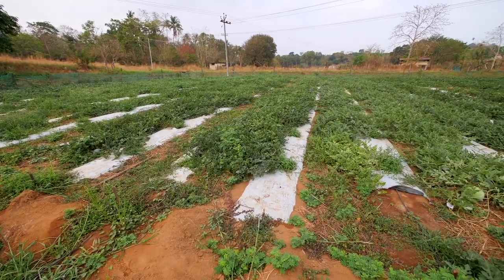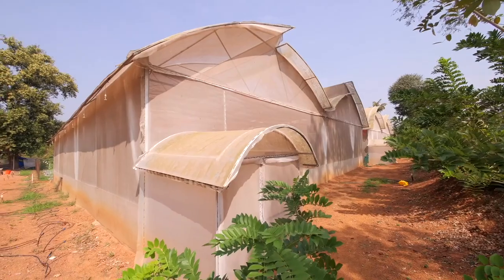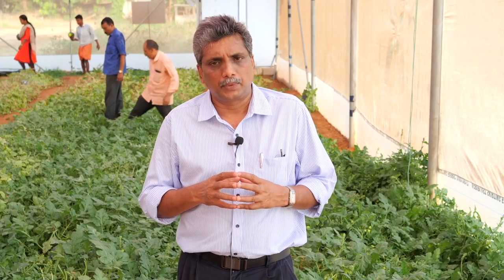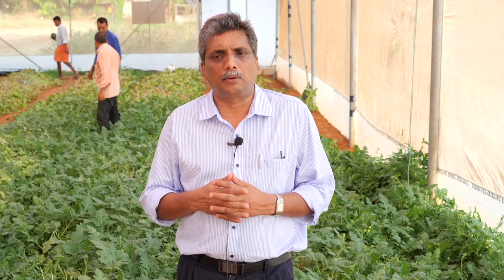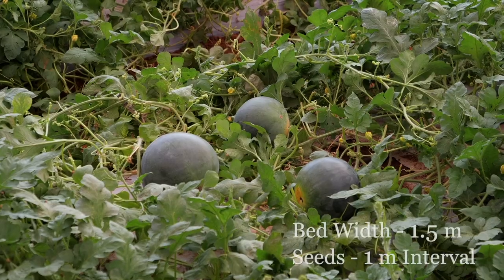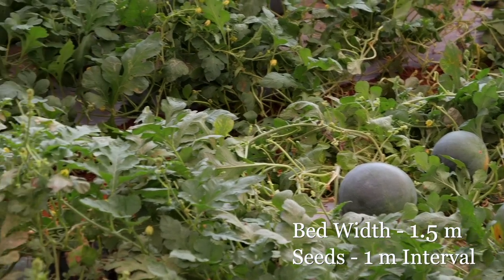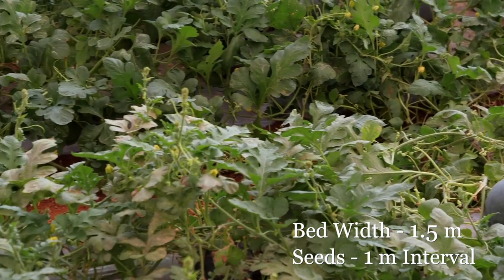Watermelon can be sown either in the open condition or in the net house condition, both by traditional means as well as open precision farming. Here we follow open precision farming where the beds are taken at a width of 1.5 meters and seeds are planted at 1 meter intervals on the bed.